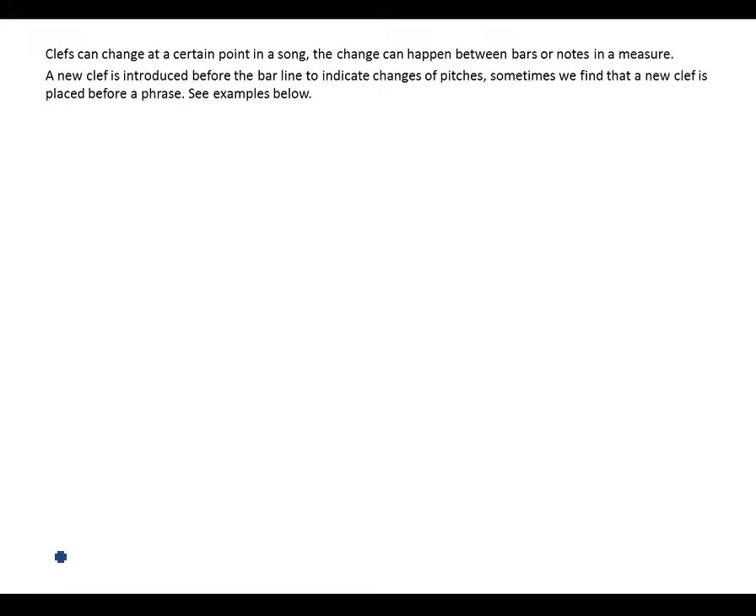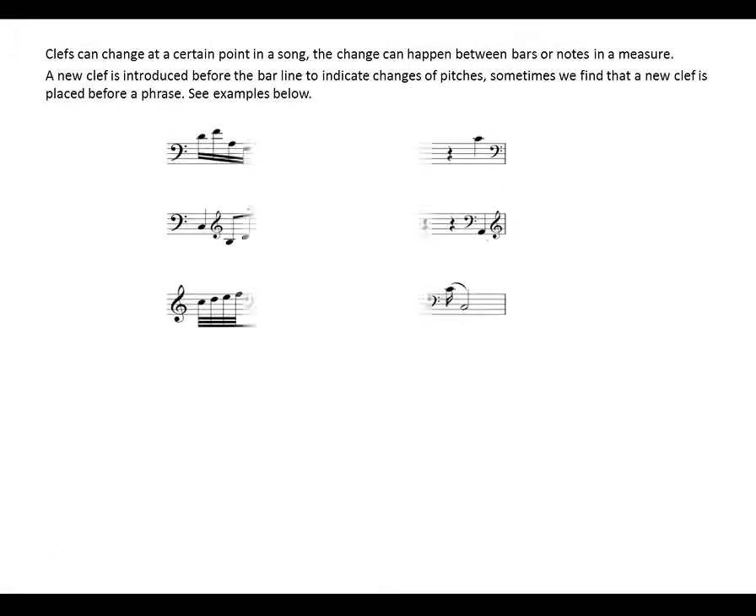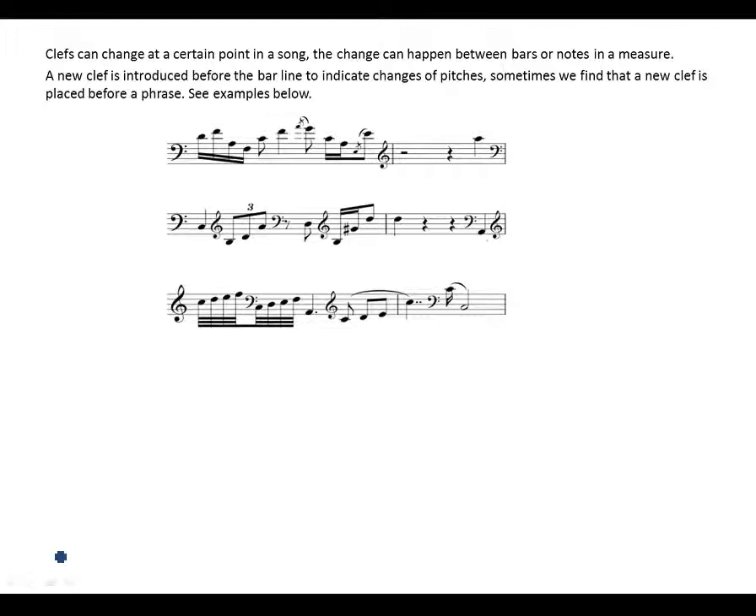Clefs can change at a certain point in a song. The change can happen between bars or notes in a measure. A new clef is introduced before the bar line to indicate changes in pitch. Sometimes a new clef is placed before a phrase. So for example, the given clef here is the bass clef.